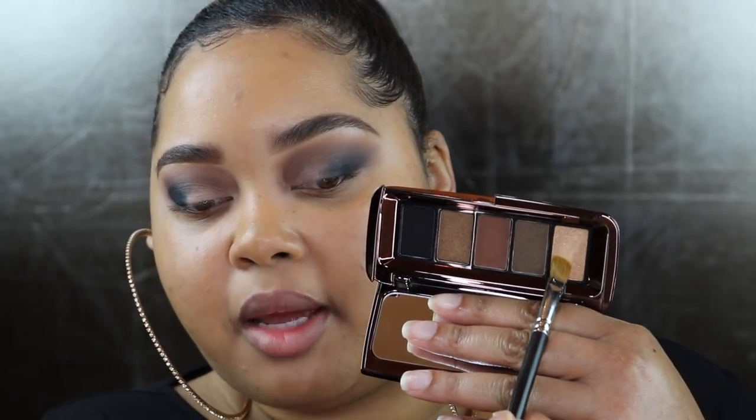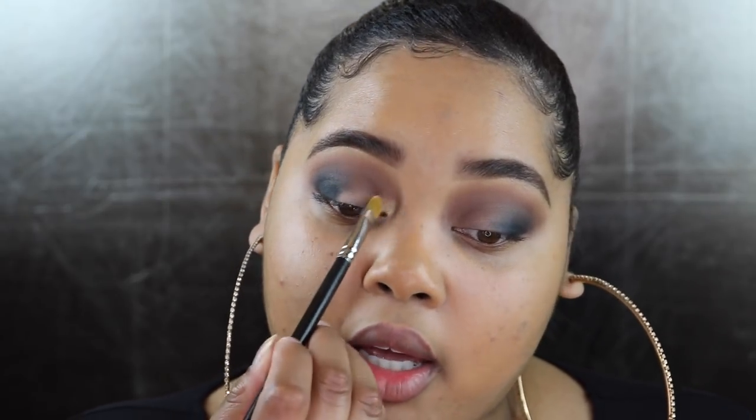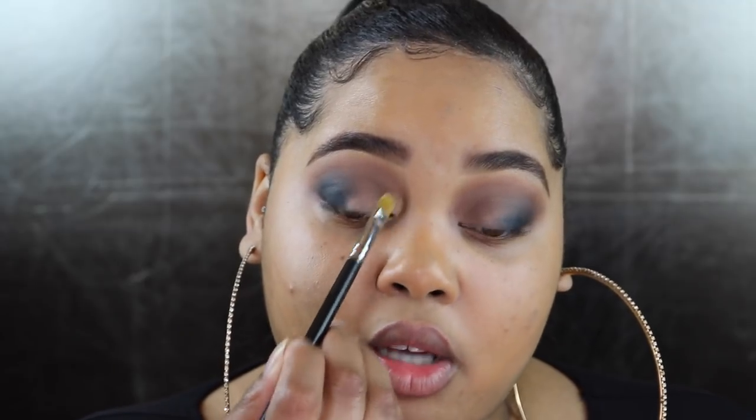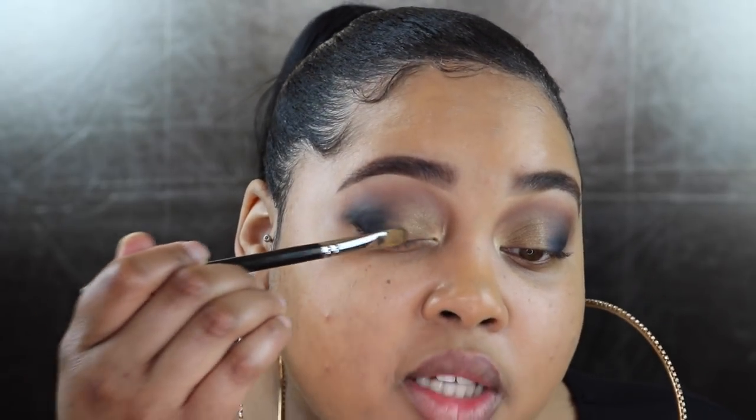Starting with the eyeshadow Champagne Gold — it's going on the brush so smoothly. I'm applying this right on my inner corner and blending it over and upwards on my lid. With the same brush I'm taking the color Bronze and tapping it right next to Champagne Gold. The names are so spot on. Lastly, going in with the color Deep Olive, I want that right in the center where I left a little space open, blending it next to Bronze as well as next to Black — this is going to be my center stage color.